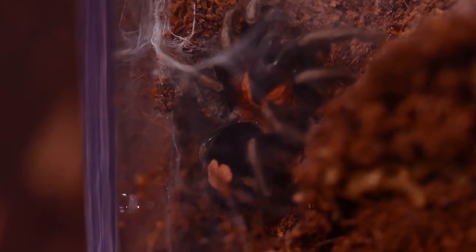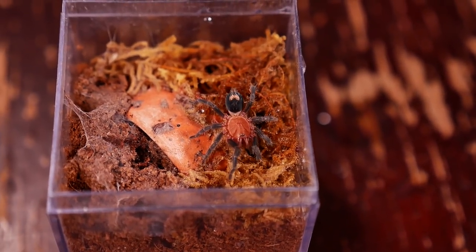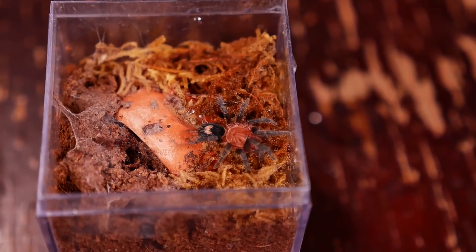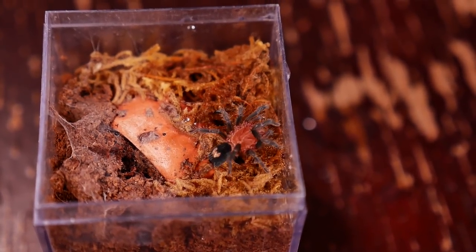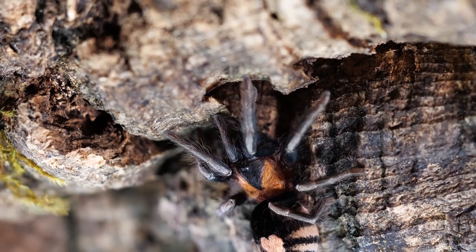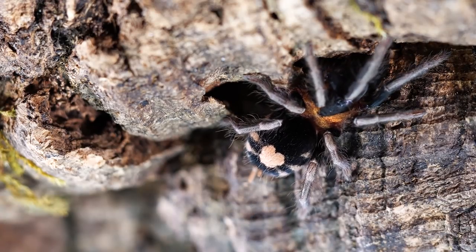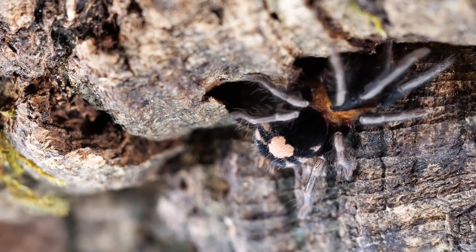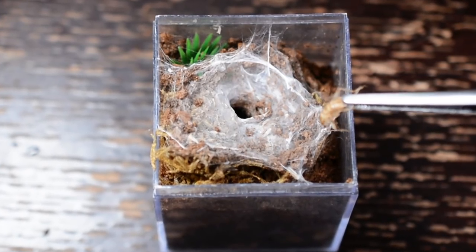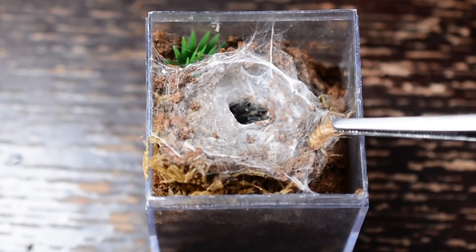Being a dwarf tarantula, females of this species will only grow to about one and a half to two inches at most, with males only getting about half that size. Like most new worlds, they do have urticating hairs and are venomous, though their venom is not known to be medically significant. The bite would probably be more painful than the venom, though science is still researching the effects of tarantula venom on humans, as well as possible medicinal properties.